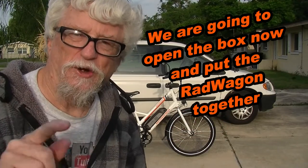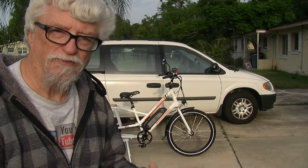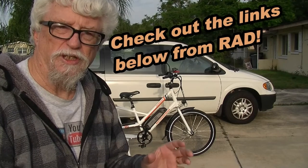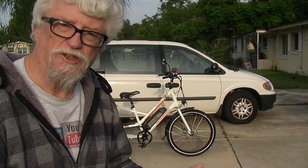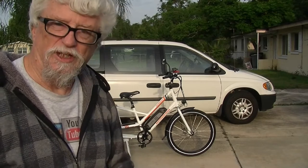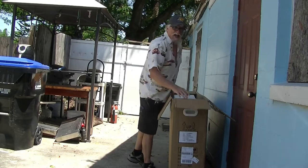My new bike is here. I got it out of the box and put together, but I'm going to show you what happened when I took it out of the box and put it together. If you've never seen a Rad bike, this is cool. This is called the Rad Wagon. Now before we get started, I want to tell you I'm not a professional. This is an inexperienced person taking it out of the box and putting it together in real life, and I'm going to show you how easy and how hard it is.